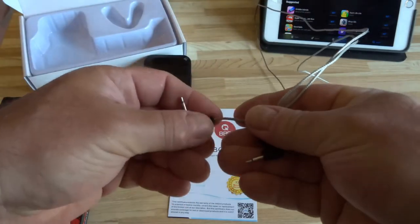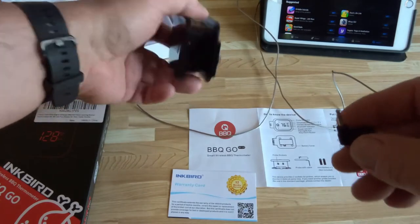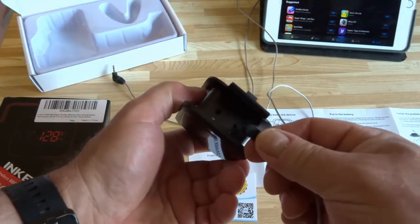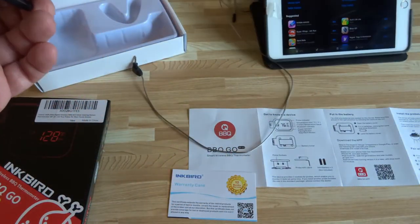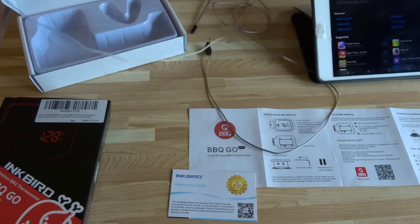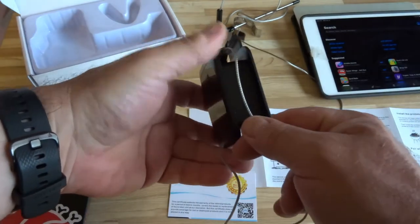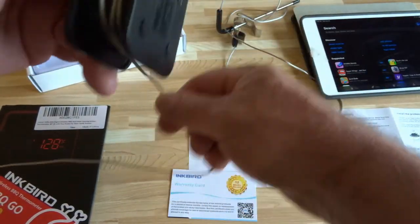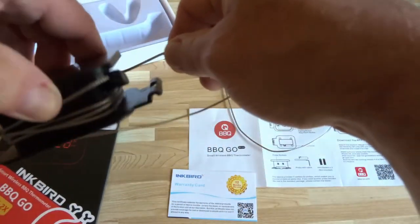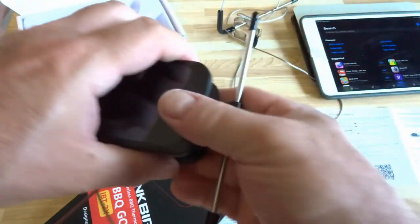These are the ends that plug into the unit. This one comes with two probes and they just plug in here — they have a one and a two marked. What's kind of nice about this one is that it's pretty convenient: you can wrap the cable of the probe around here for storage. I just have the one plugged in right now, and then it will snap in like this, so it kind of keeps things together.